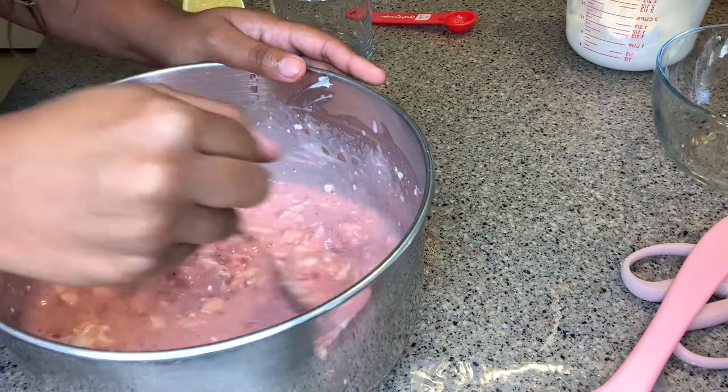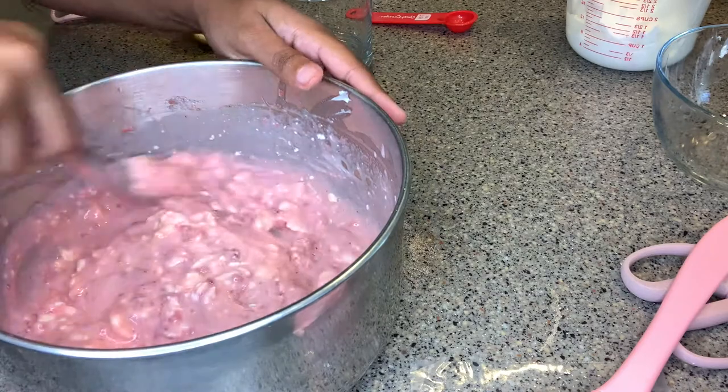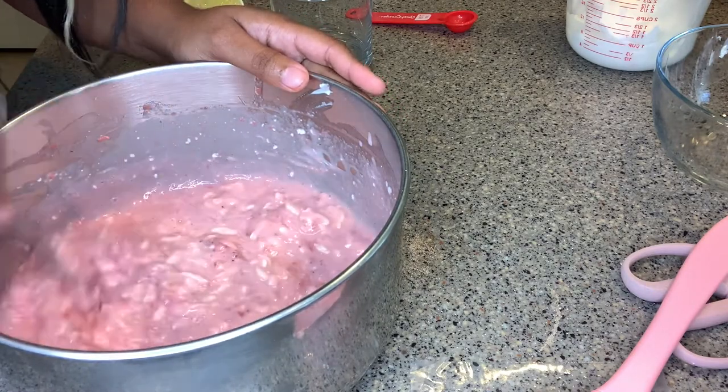We might have to go in with the mixer because we need a powerful mix and this fork is not getting the job done.